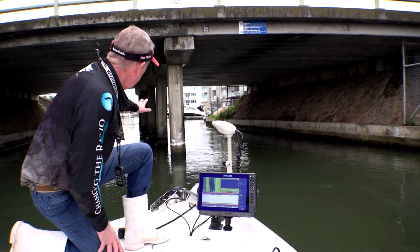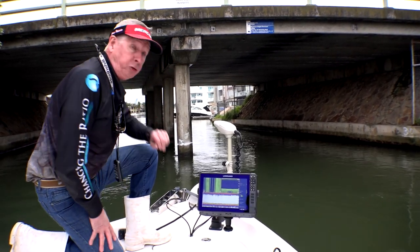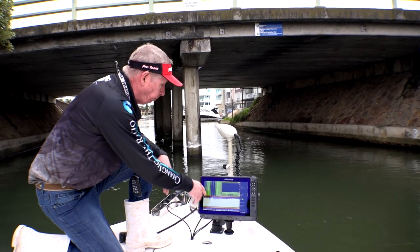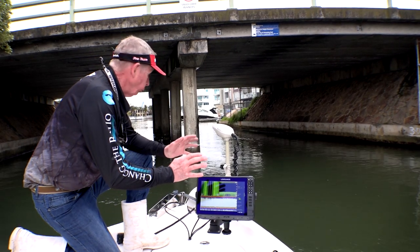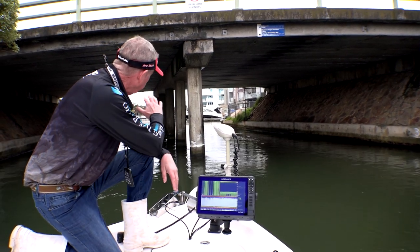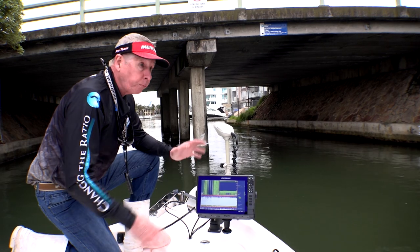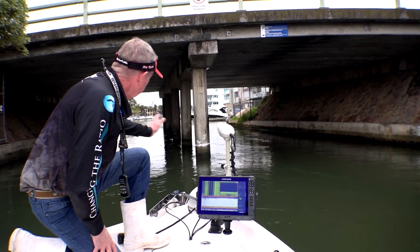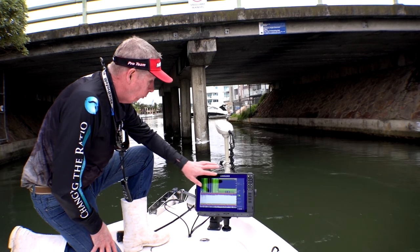What we're going to do now is just roll up under this bridge. We'll have a look at how the pylons sound up and see if we can find some bream. Structure-wise, bream are always going to be associated with this sort of structure. There's a lot of incoming tide at the moment, so let's roll up and see what we've got here.